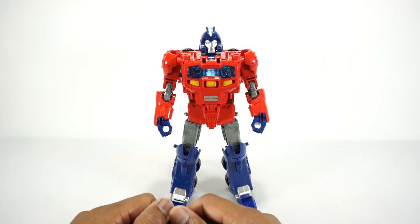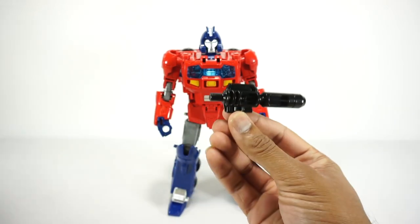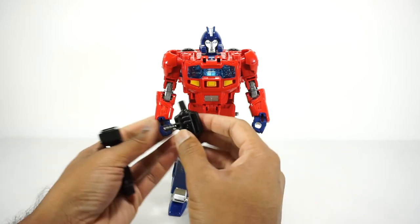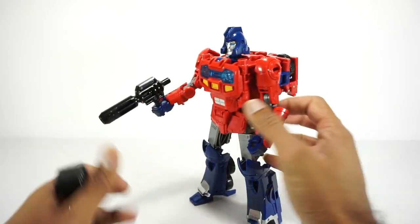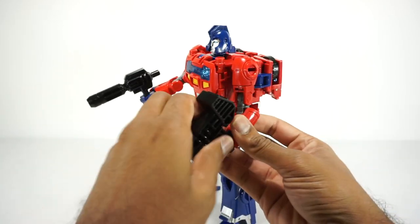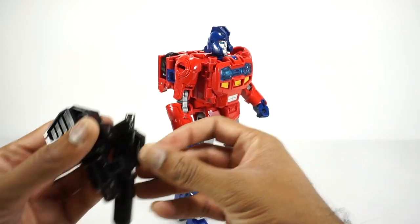Before we get these guys transformed into their vehicle modes — first, this gun here separates from this one, so you end up with two guns actually. This one makes more sense, it looks better, but if you want you can use this one too. So you have two. I don't know if Orion Pax ever had a weapon like this, but you have the option there.